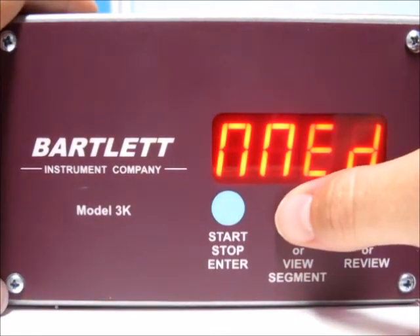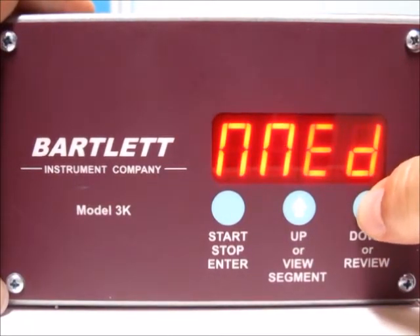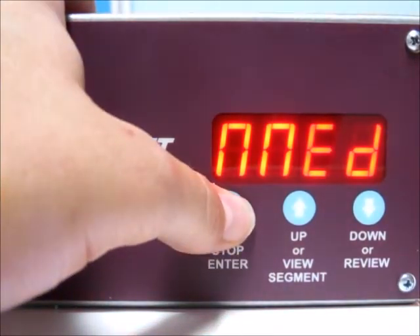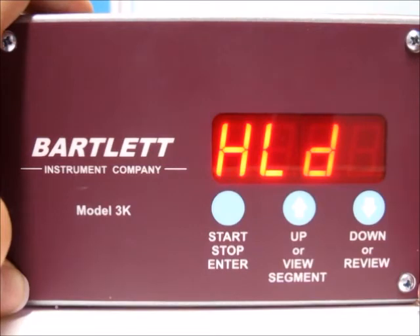Now it's asking for the heating rate or speed. We have the options for fast, medium, or slow. I'm going to do medium, so press the start/stop button. Now it's asking for the hold time at the top.